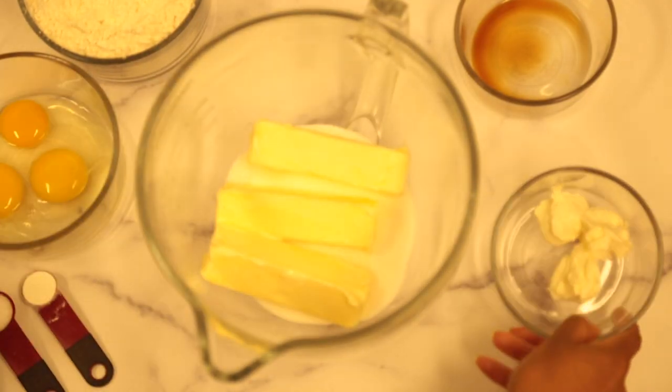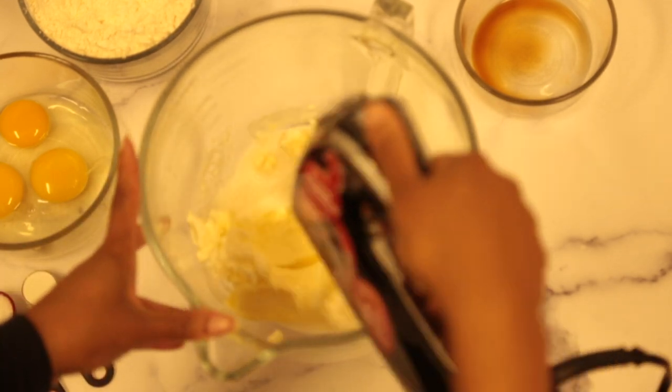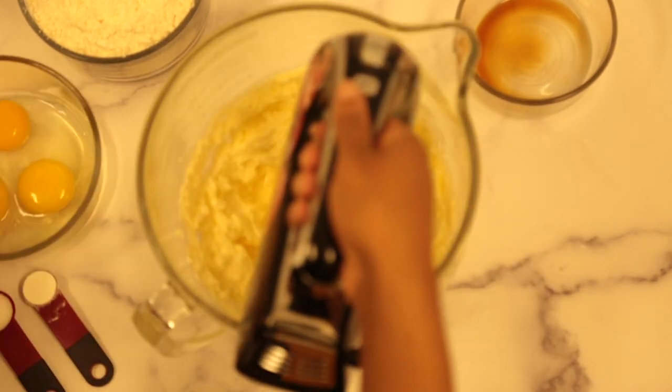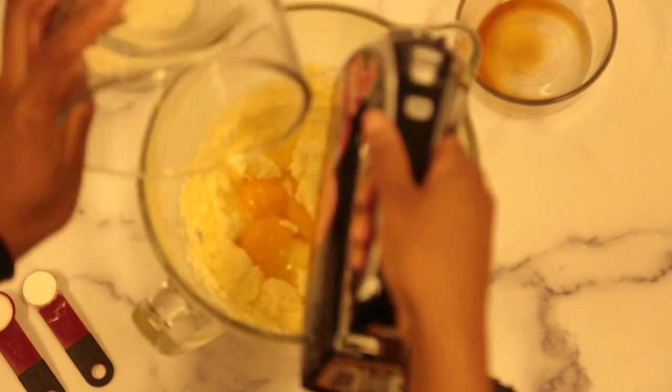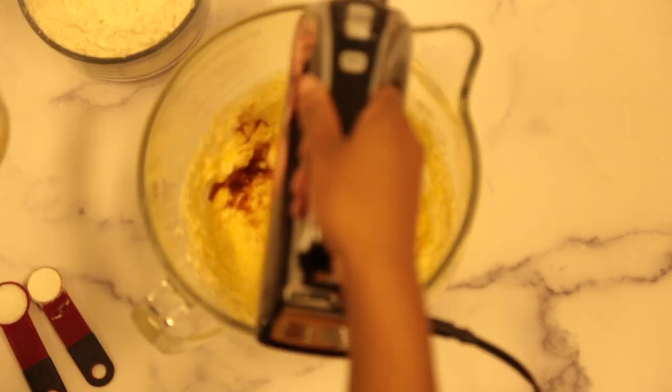In a large bowl, cream together 24 tablespoons of butter, 1½ cups of sugar, and 3 tablespoons of cream cheese. Add 1 egg, 2 egg yolks, a teaspoon of vanilla, and ½ teaspoon of almond extract.